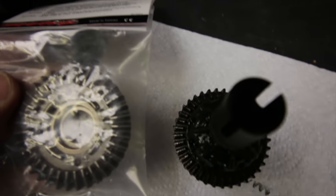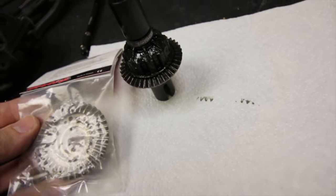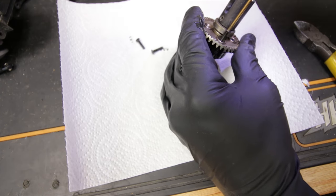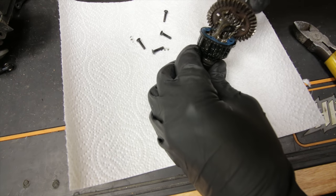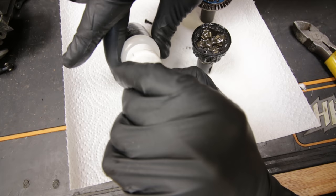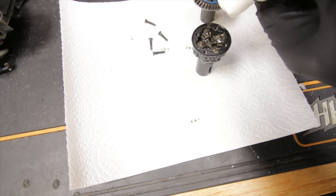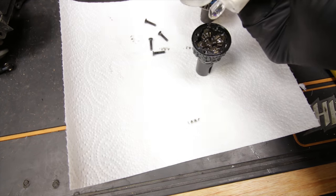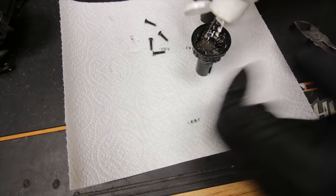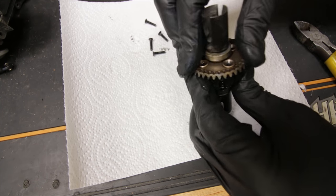Got the diff out. People say that the E-Revo 2.0 diffs are X-Max size - definitely not. I'm just going to add in a little bit of 500,000 weight diff oil. I'm not going to take the original oil out; I'll leave it in there so it mixes up and it'll be kind of in between. Probably not the ideal way of doing it, but I'm only a basher - we're not going to get too technical here. The thing just has to work.